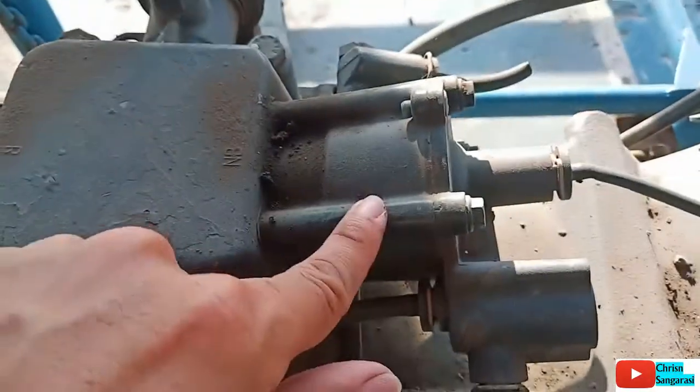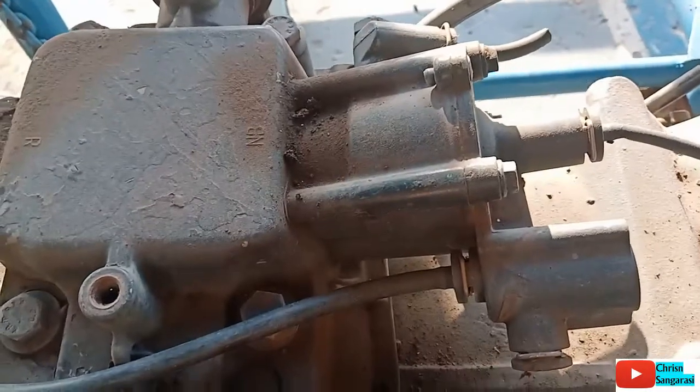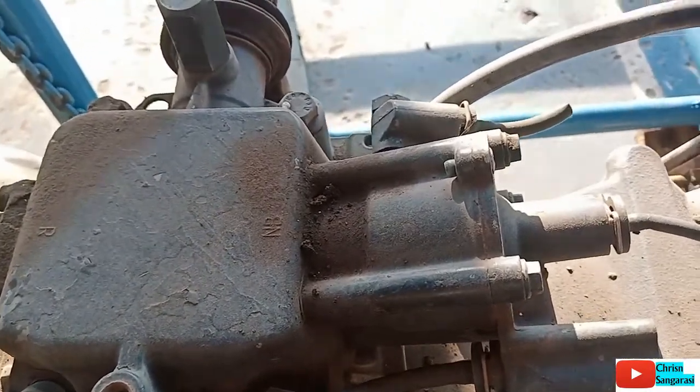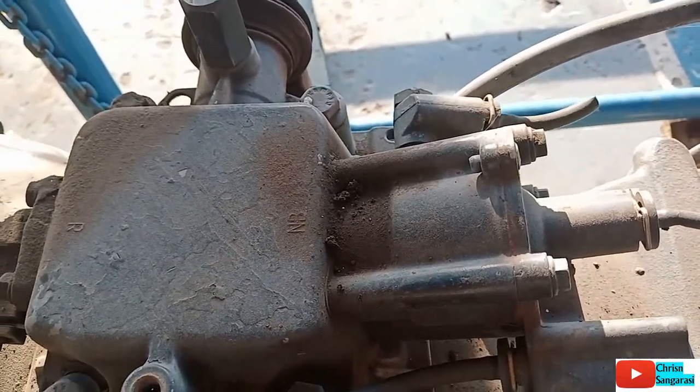Kalau ini adalah locking silinder. Locking silinder ini berfungsi untuk mencegah terjadinya perpindahan speed saat pedal kopling tidak diinjak.